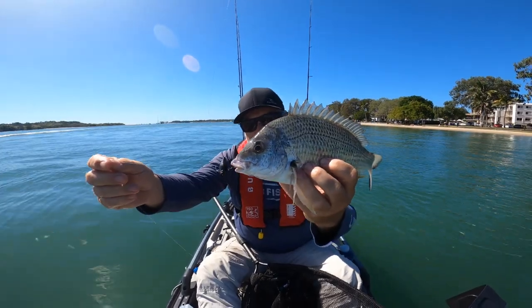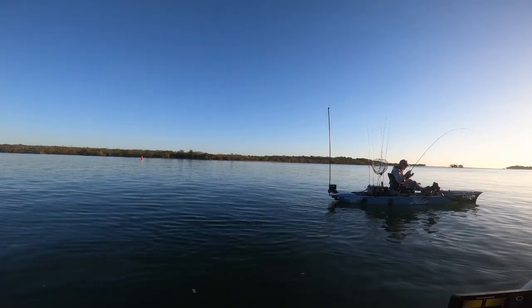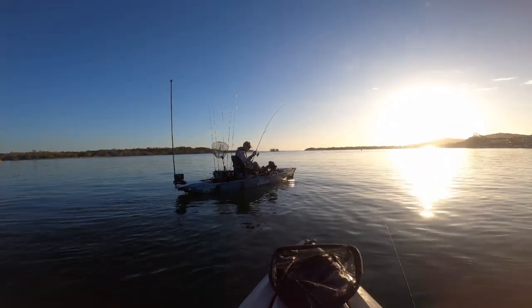I couldn't believe it when I first heard it. Adrian said, come on, let's go and give it a go on the flats and see if we can catch some brim. We headed out there and he definitely proved himself right. Adrian's on at the moment — I reckon it'll be a trevally, and he won't be done with you yet either.